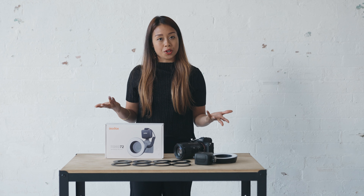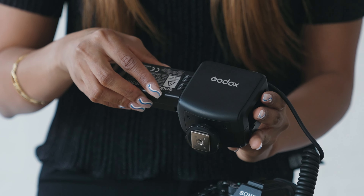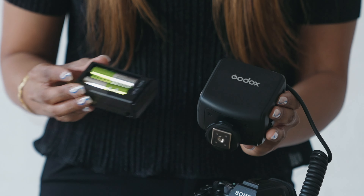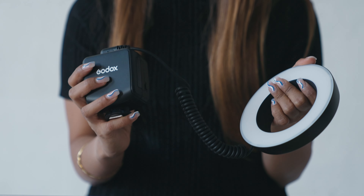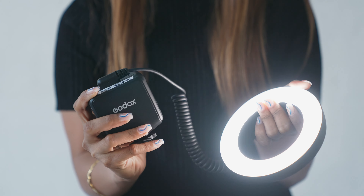Number two would be the fact that it helps for both video and photography, which is a huge plus. Lastly, it supports both a detachable lithium battery and four double-A batteries, meaning that you have power when you are constantly on the go and needing something to light straight away.